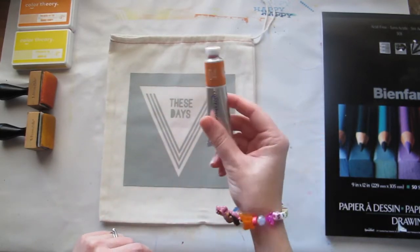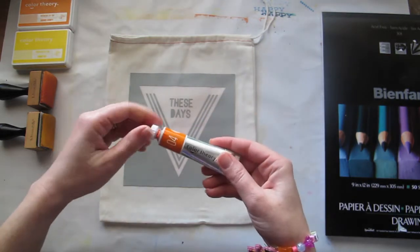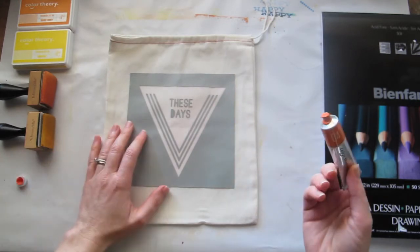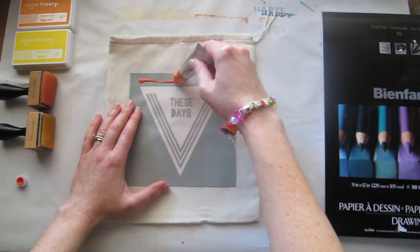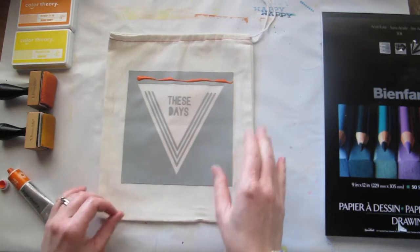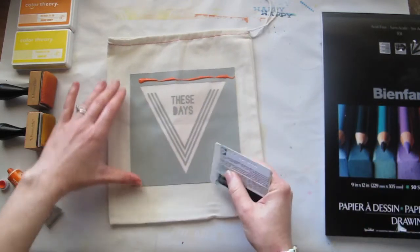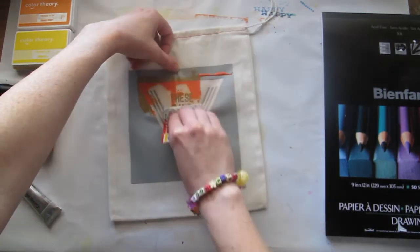In your add-on you also got a tube of the Colour Theory paint — the Orange County paint — and this is one of the ways you can use your silk screen. All you need to do is pop a little bit up the top. Grab something with a flat surface; I'm just going to be using an old credit card, and it's simply a matter of dragging it down.